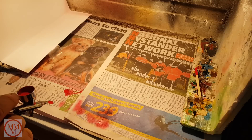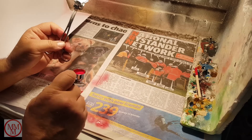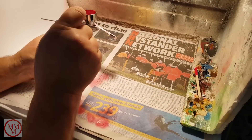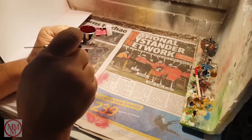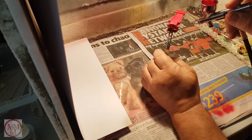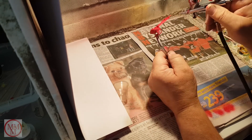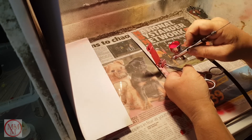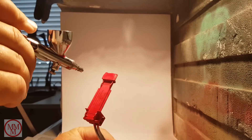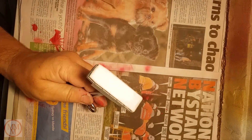Now it's time to repaint the bus. This is done red. That was the base — now it's time for the body.